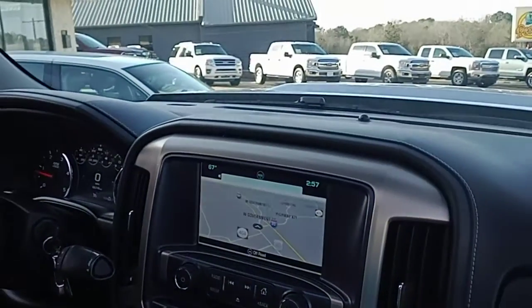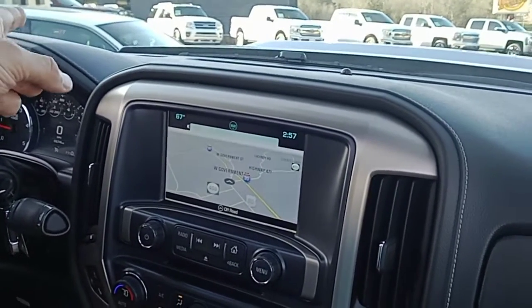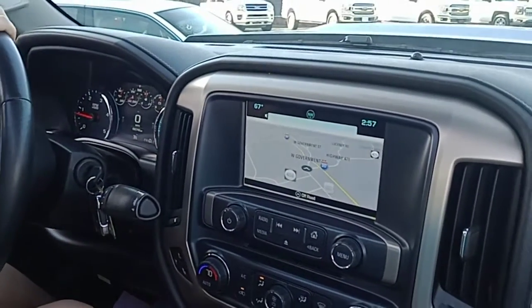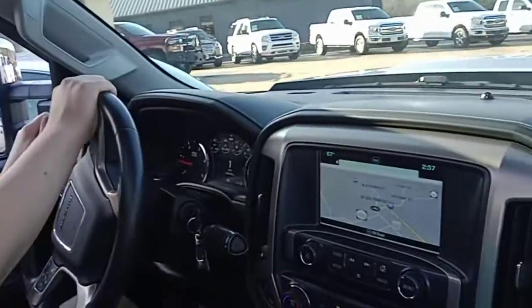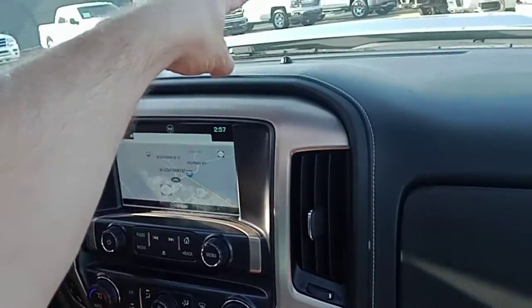And turn to the right just a touch. Like that. Alright, and when you're coming out, make sure you're not going to hit that. Go ahead and come on, and then just kind of swing wide and go to the left.